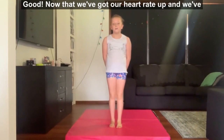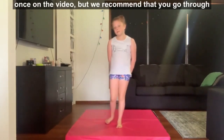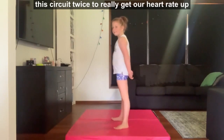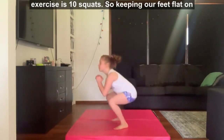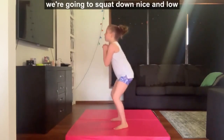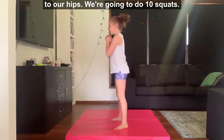Now that we've got our heart rate up and we've done our warm up, we're going to do a circuit of activities. We're going to go through each activity once on the video, but we recommend that you go through this circuit twice to really get our heart rate up. Our first exercise is 10 squats — keeping our feet flat on the ground, legs shoulder width apart, squatting down nice and low so that we've got a straight line from our knees to our hips.